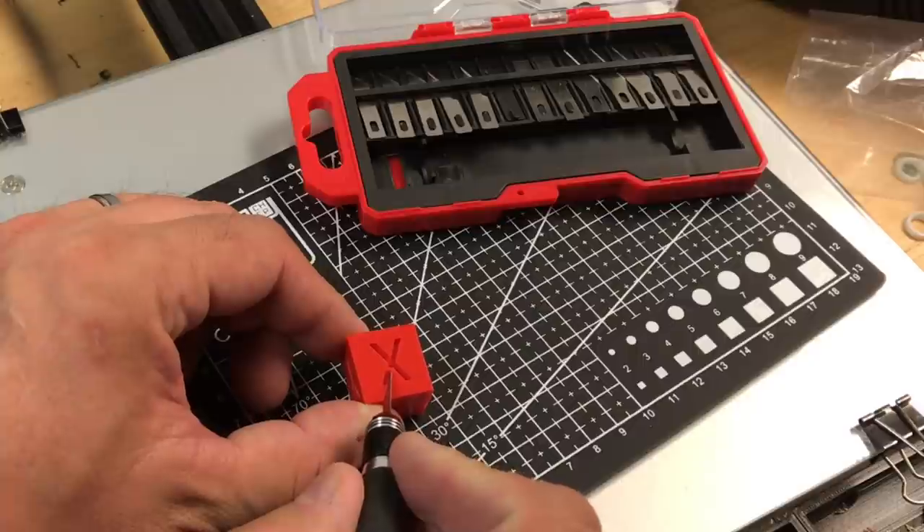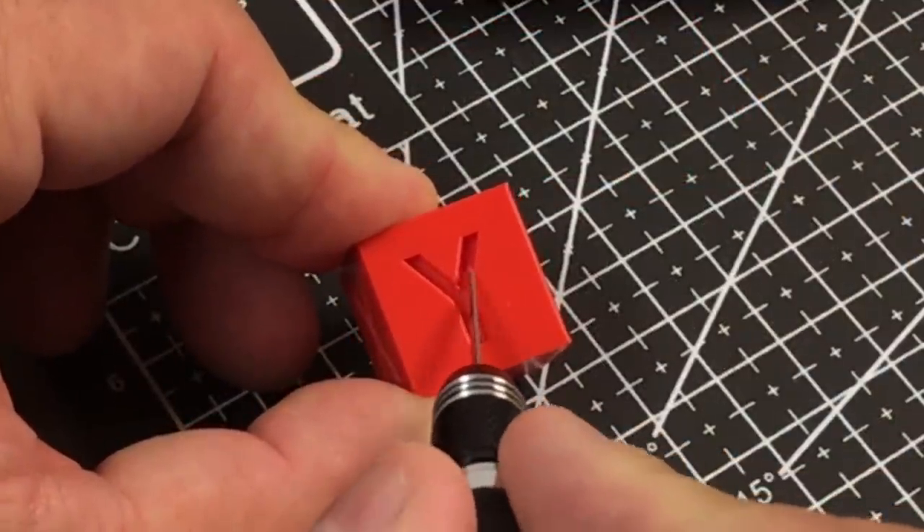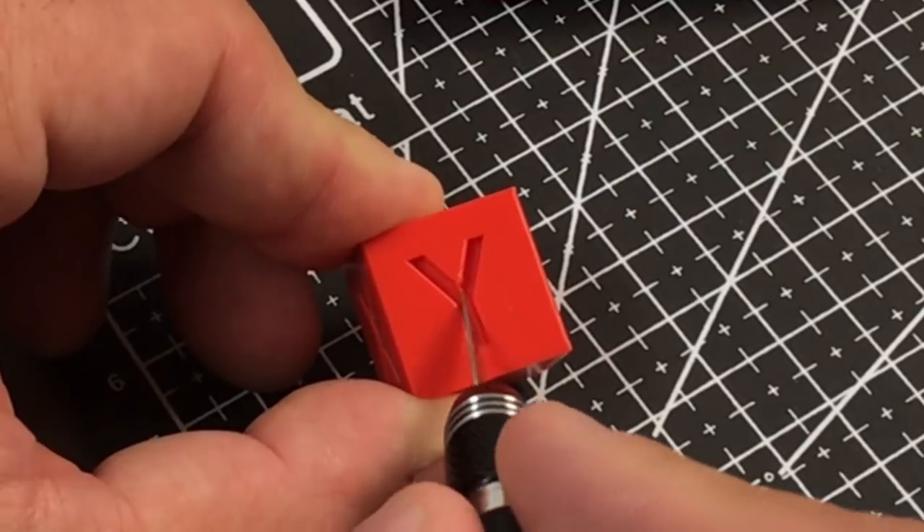The knife cleanup kit includes multiple blades to get into the little nooks and crannies so you can clean out those little nibs that may show up on your 3D print.